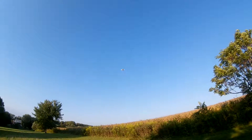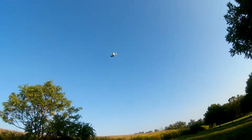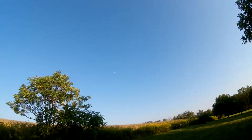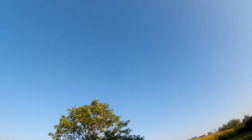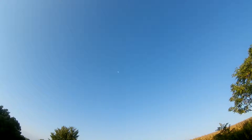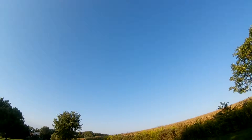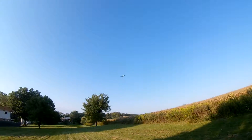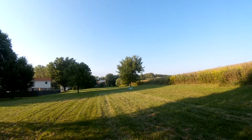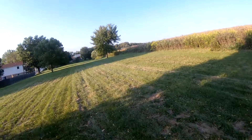It's really windy — probably too windy to fly this. It's like 20 mph winds. This thing is just getting pushed. I'm bringing it in before I crash it. Too windy.